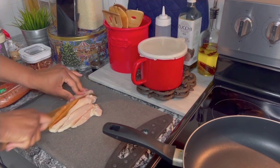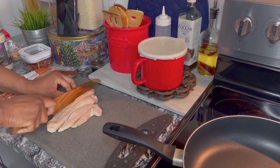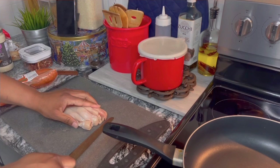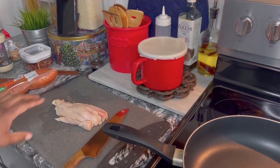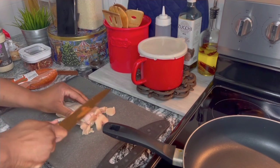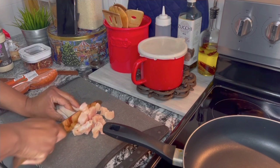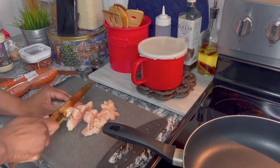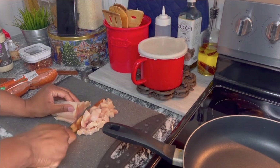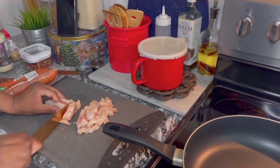I'm only gonna use one chicken breast — I probably should have used two in hindsight because of the amount of pasta, or use less pasta. Either way the dish turned out beautiful and delicious. To cube your chicken breast, you're gonna lay it flat, cut it into strips first, hold it together, and then go down to get your cubes.